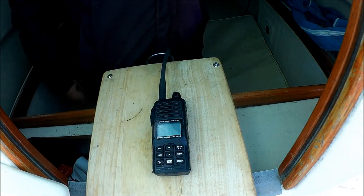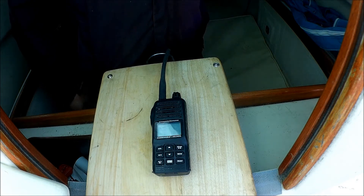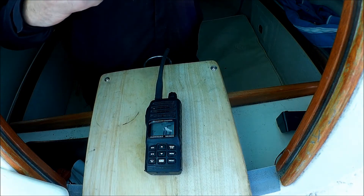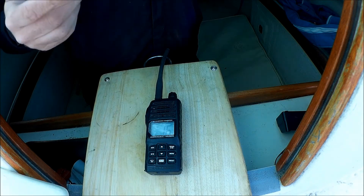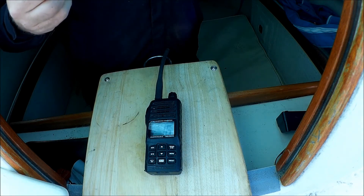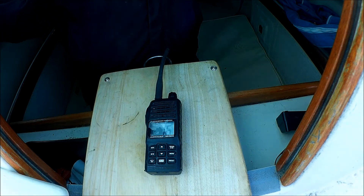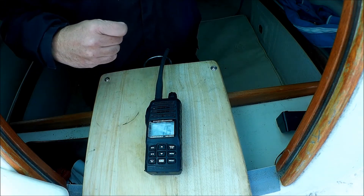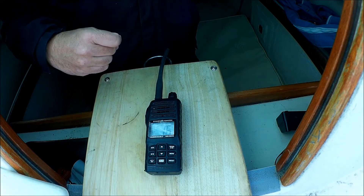I'm just going to read through some features from my tablet. It's submersible, 13 hours battery life, five-watt and one-watt transmission output, supplied with a 1600 milliamp lithium-ion battery. It's got a key lock, dual watch, priority scan, and a low battery indicator. This one comes with a three-year warranty — pretty good for a marine electronic.